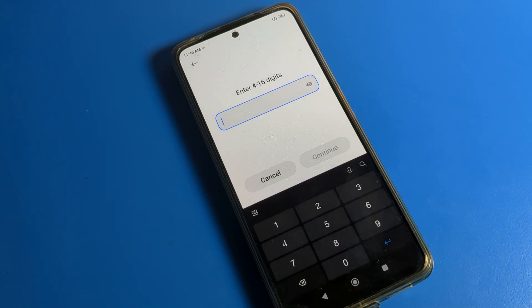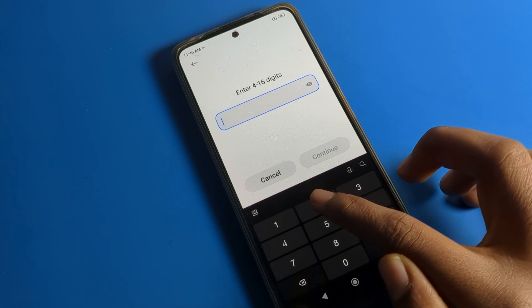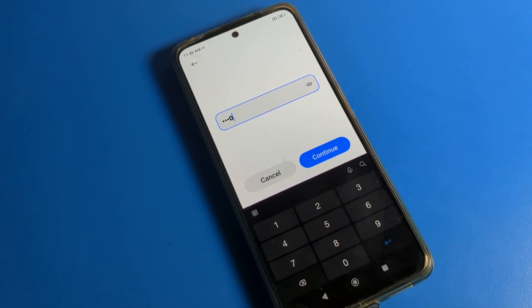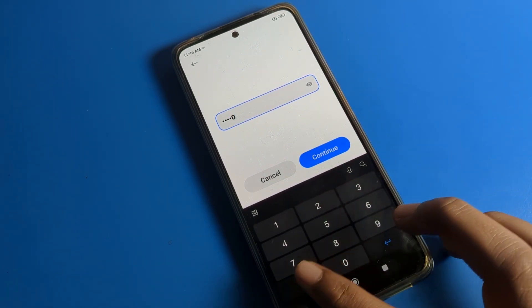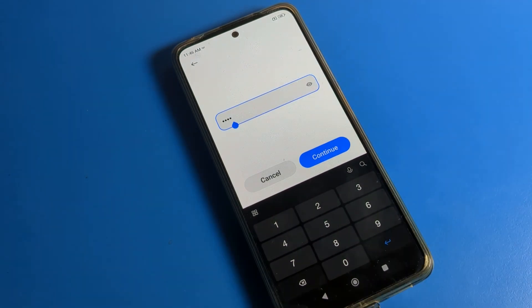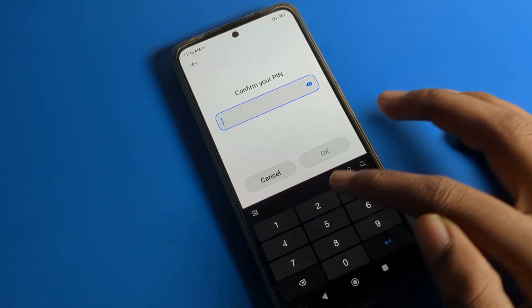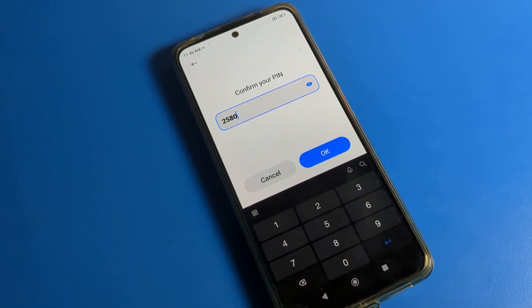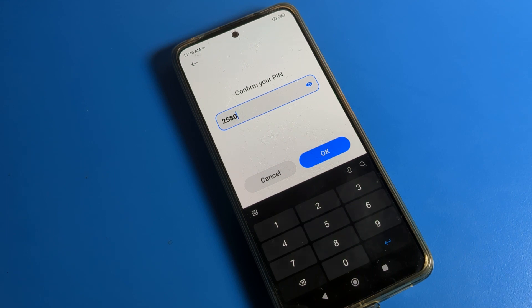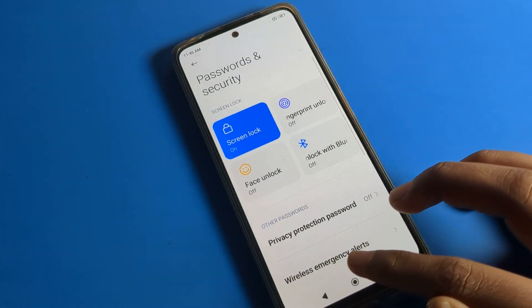As you can see, you can enter four to sixteen digits. I'm going to show a four-digit PIN only. Enter your four digits and check the 'Show password' option to verify your PIN, then click 'Continue.' Be careful — if you make a mistake and forget your PIN, you will have to erase all your data.